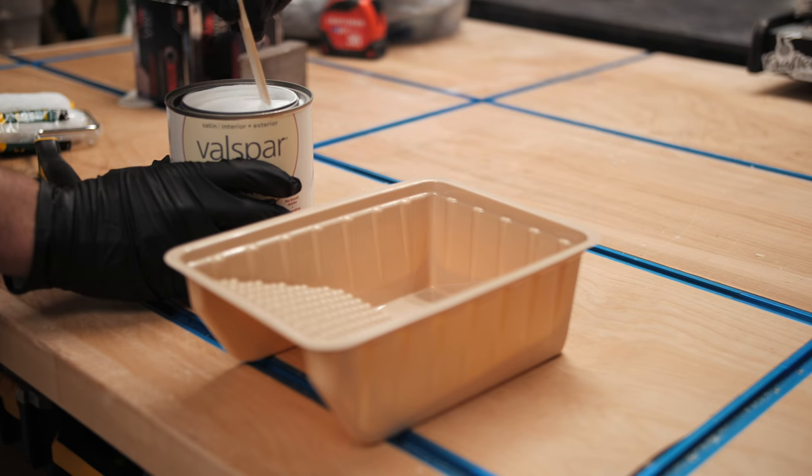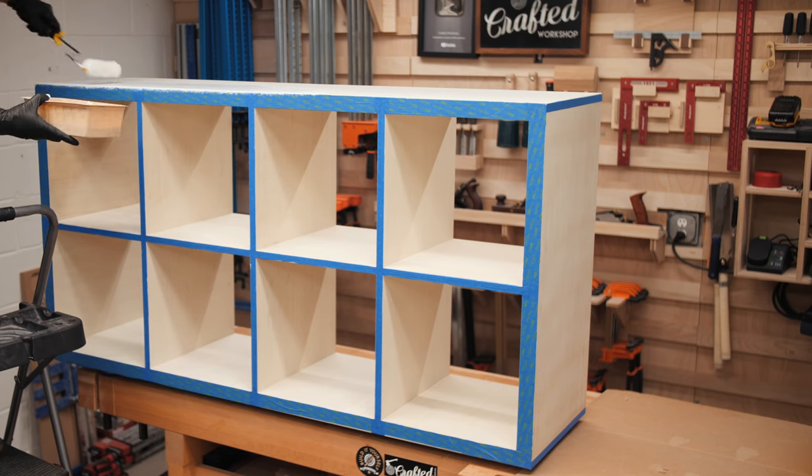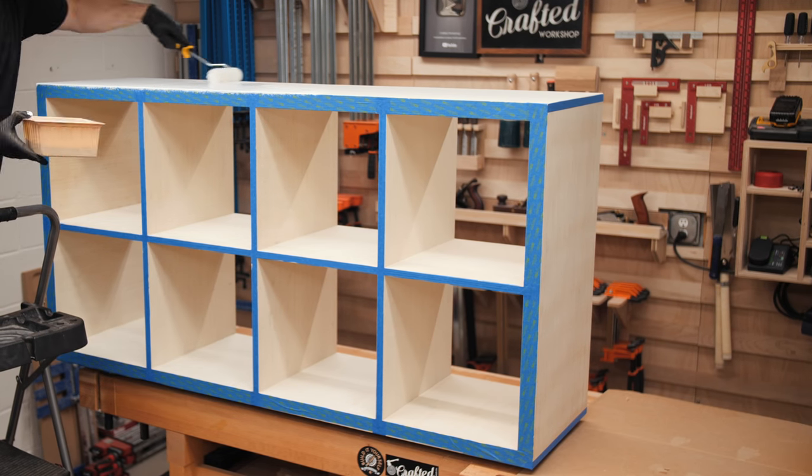After taping I could roll on a couple coats of this Valspar furniture paint, which actually worked pretty well. I probably should have added one more coat — I only did two — but I'm pretty happy with how the surface looks.